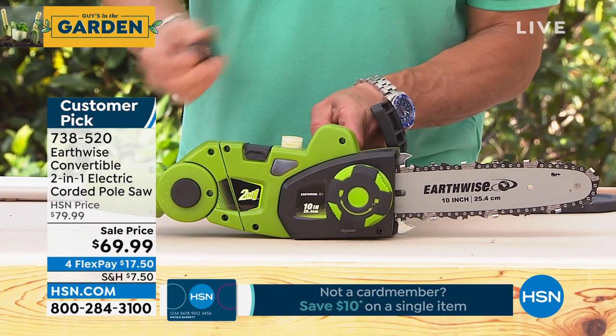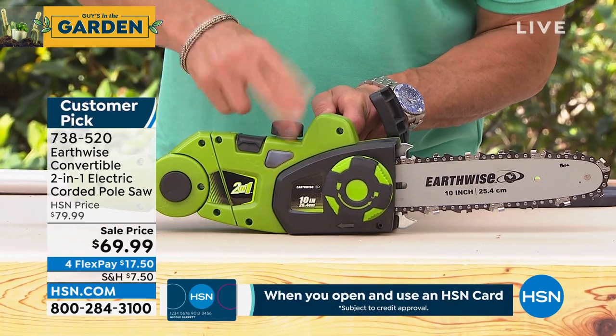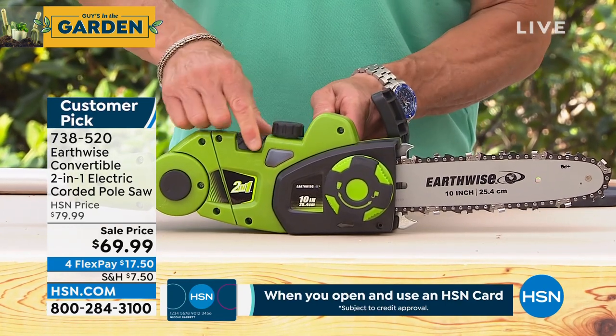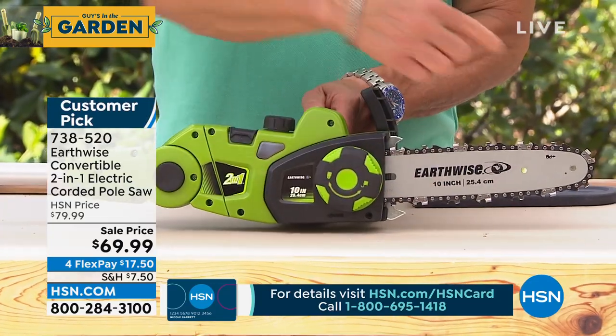You open this little valve, just like that, and put the oil in. You can see I've got oil in there. Put the lid back on, tighten it, and you'll see there's a little window that tells you there's oil. That just lubricates the chain so that it goes freely inside.